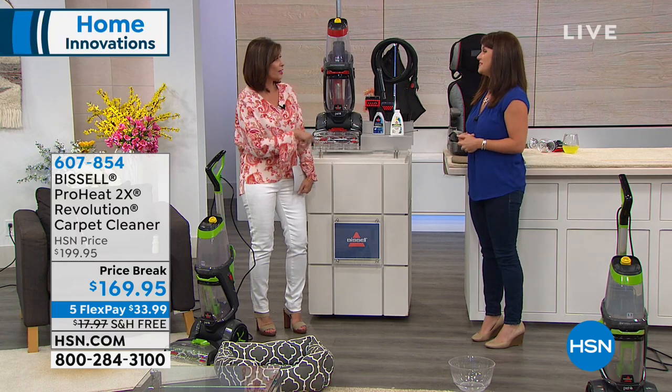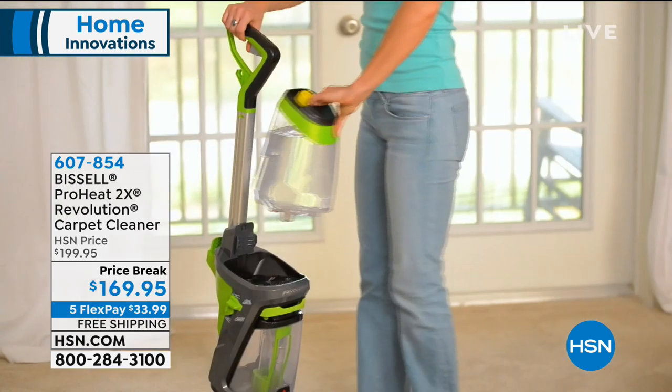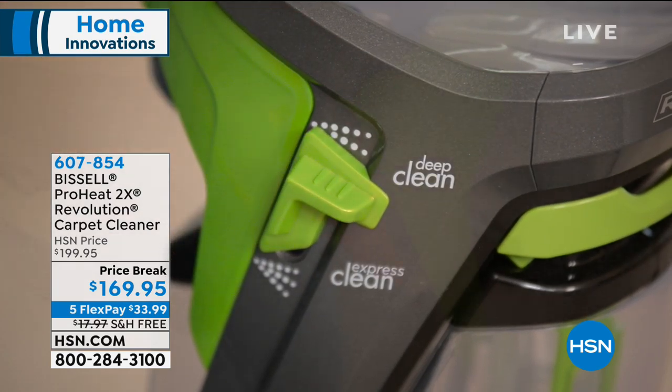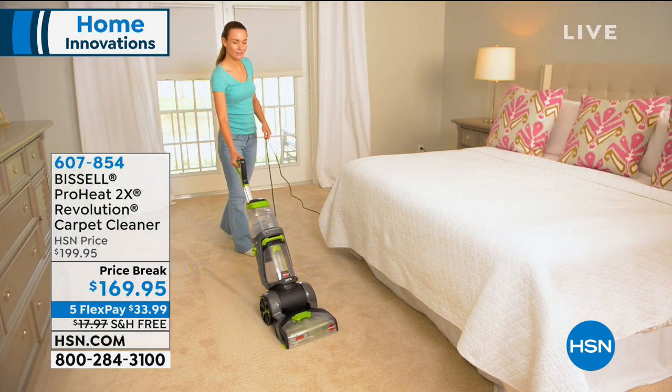When you wash anything made of fiber, what do you do to get it really clean? You put hot water in the wash. That is exactly the same principle that Bissell brings to your ProHeat. We're including all your extras — it's that two-tank system. Did you see how easily it moves around? It pushes just like a vacuum cleaner.